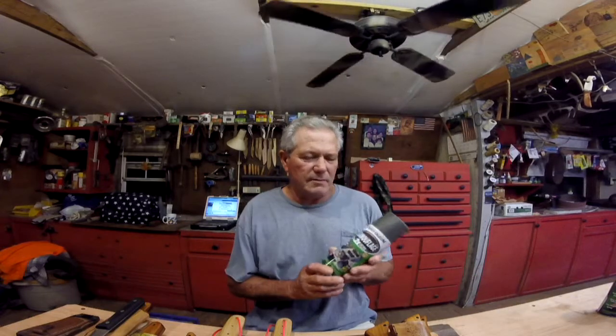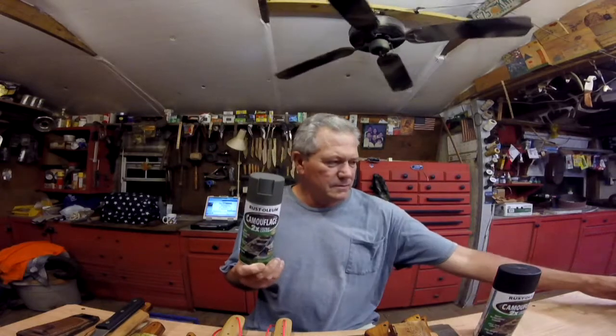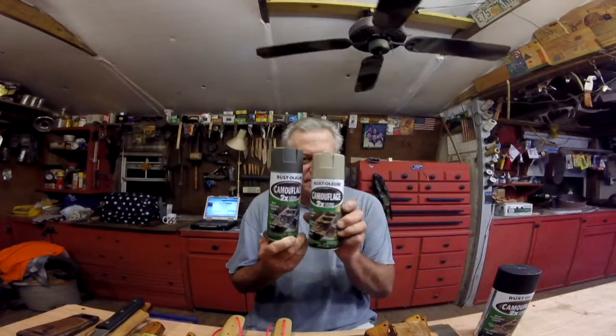Thanks everybody for the comments on the smokehouse. I went to town yesterday morning with mom, paying bills and running errands, and we went by Walmart so I picked up some paint. Guess what color the smokehouse is going to be — my favorite color.